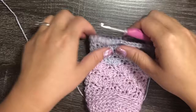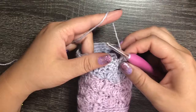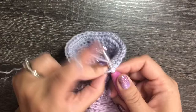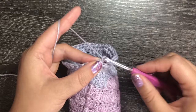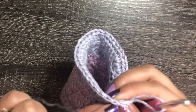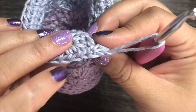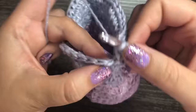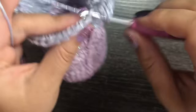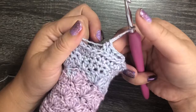Slip stitch to join row nineteen. For rows 20, 21, and 22, chain two and work one half double crochet in the third loop around for 36 stitches each row. This will create three beautiful rows of exposed chains on the outside of the top portion of our cozy, just like we did at the bottom.